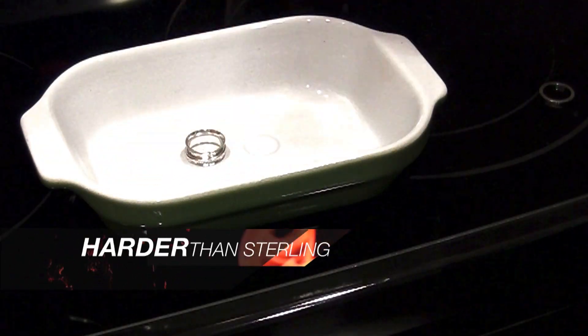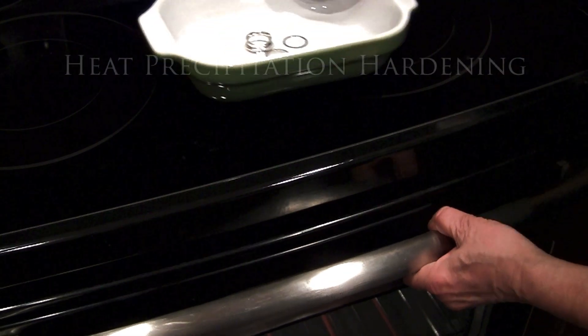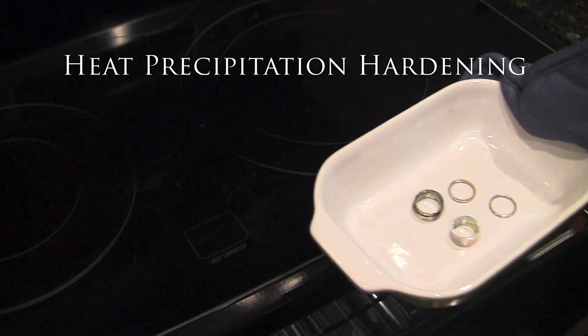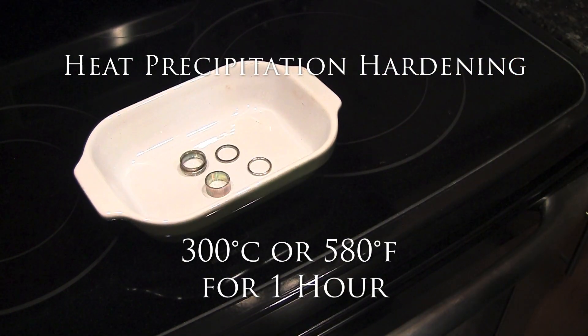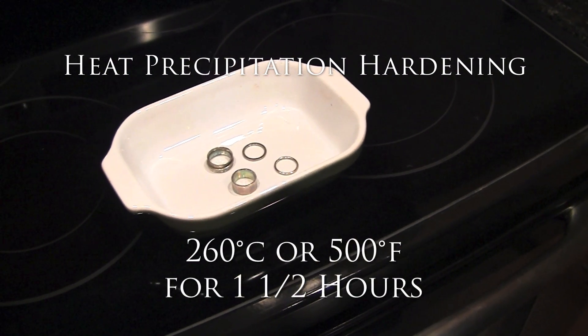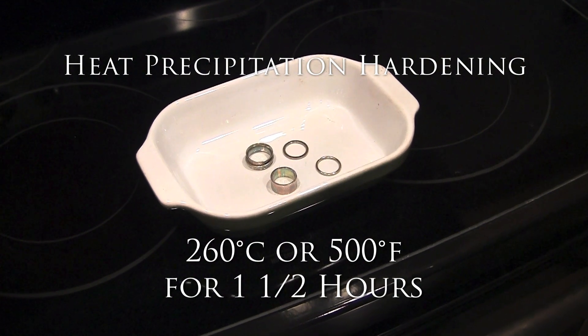Lab tests have shown that Argentium can be hardened in a process called heat-precipitation hardening. You could use a kiln at 300 Celsius, 580 Fahrenheit for one hour, or in an ordinary oven at 260 Celsius, 500 Fahrenheit for one and one half hours.